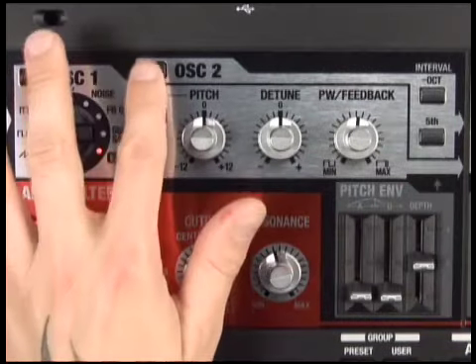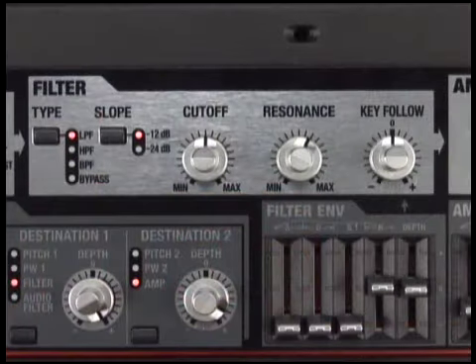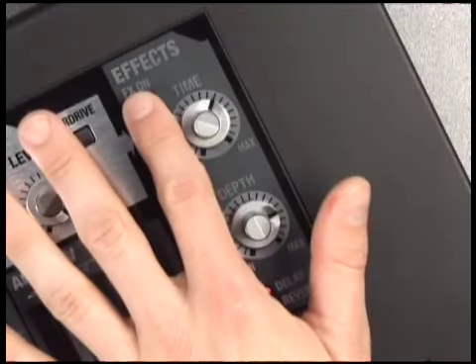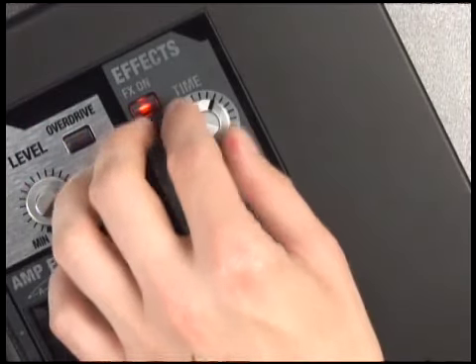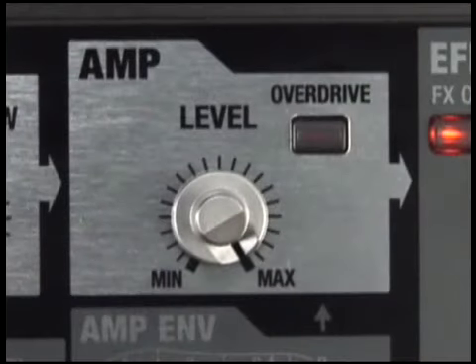Including two oscillators, each with eight analog model waveforms, smooth responsive filters, and tempo synced LFOs. The SH-201 also includes a separate tempo sync delay processor, reverb processor, and also the amp section for adding overdrive.